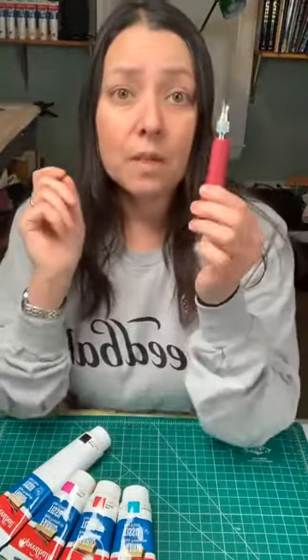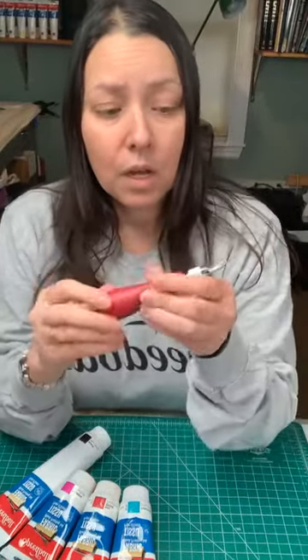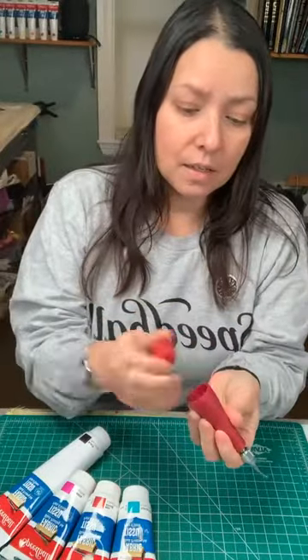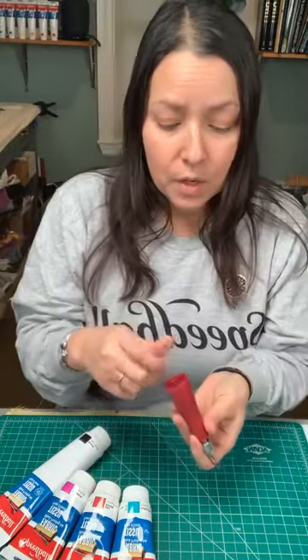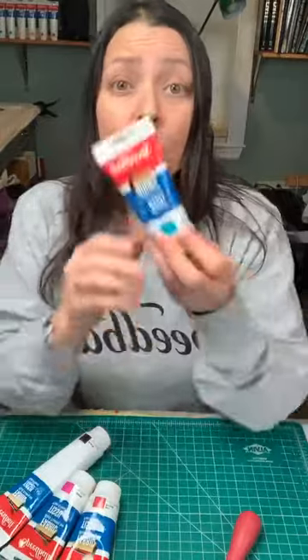You'll also need something to carve with. Speedball makes a great all-purpose carving tool. It comes with a handle and extra blades of different profiles inside, and you can carve just about anything with this one simple tool. It has everything you need when starting out, and then most importantly — the ink.